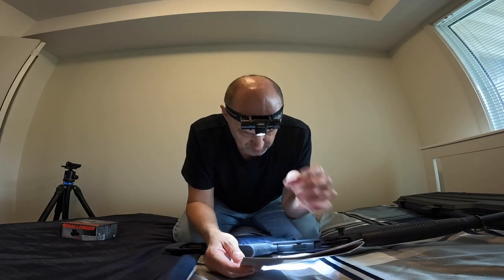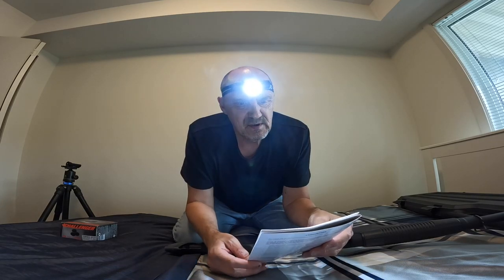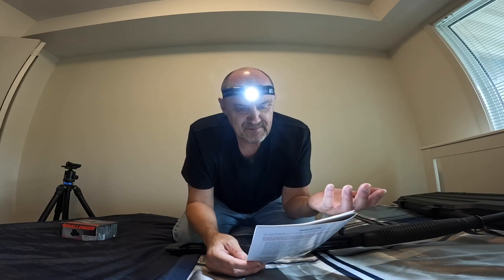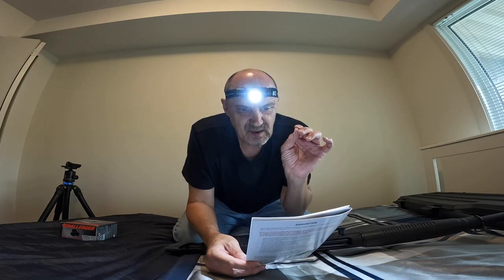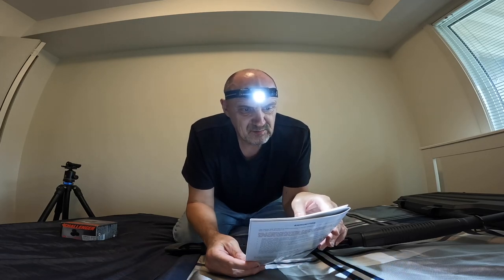I just want to show you what the instructions are saying, because you can always learn something new even if you thought you knew everything. We're going to follow the instructions and load the shotgun specifically based on those instructions.